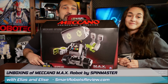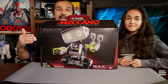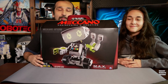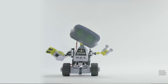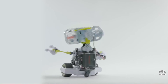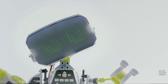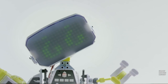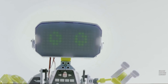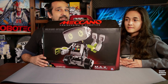So I got today something very special from one of my favorite robotics toy companies ever, Spin Master. The brand new Mechano Max. I'm very excited. I've been wanting to look into this robot since it was released, and I'm very happy that Mechano is allowing me to take a closer look at this awesome robot.